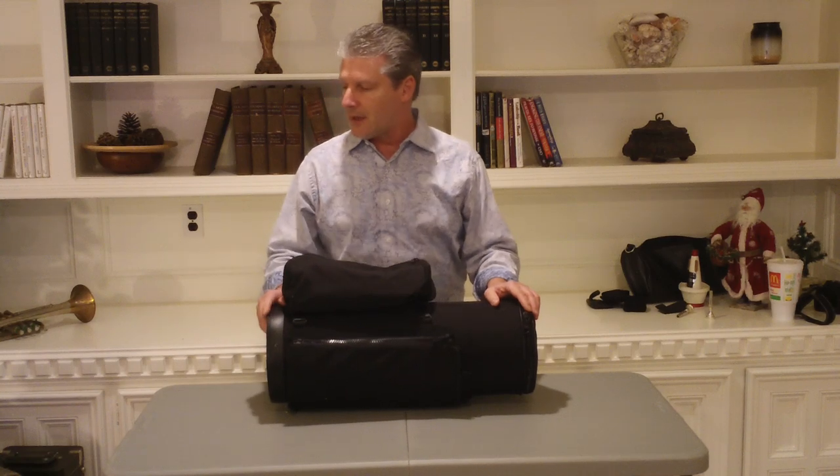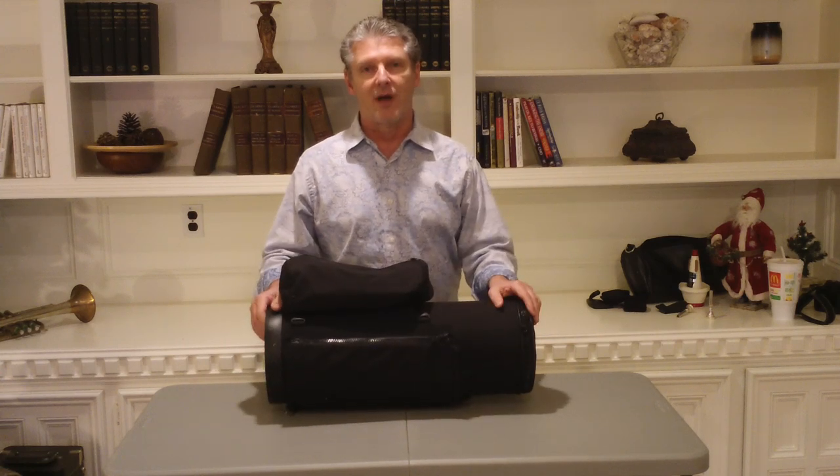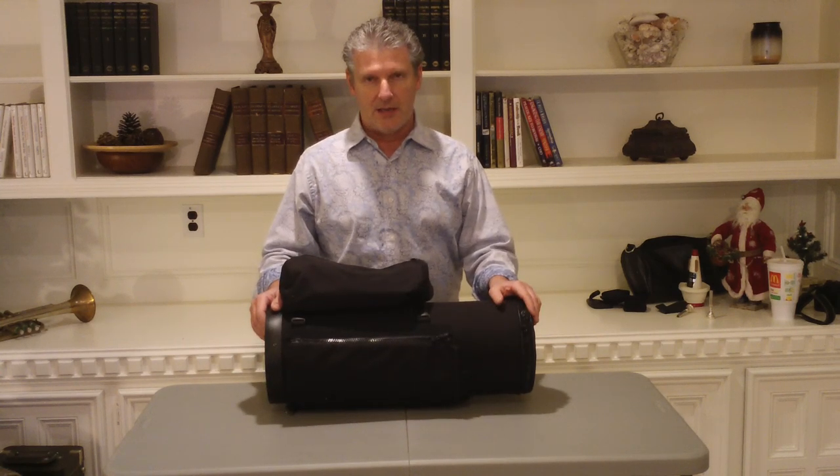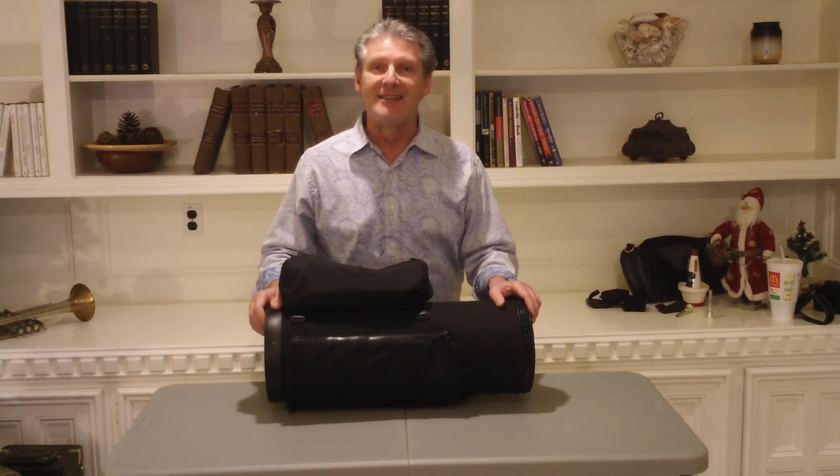So we've got the ProTec Deluxe Gig Bag, the Yamaha Double, and the Torpedo Classic. These are great cases — you've got a two-and-a-half and a single and a double. Can't imagine that you'd need a whole lot more than that. Thanks for joining me. Check out the other videos and have a great day.